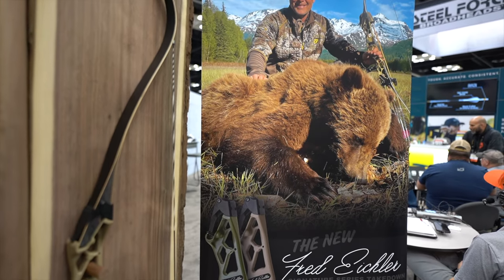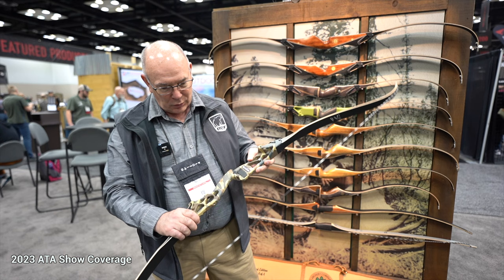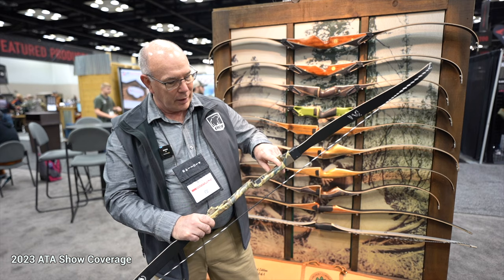Hello, today we're here to talk about the Fred Eichler Takedown Riser, new from Bear Archery Products. This riser is a fully machined 17-inch riser. It is lightweight and comes in three colors: Fredbear Camo, tan, and dark green.